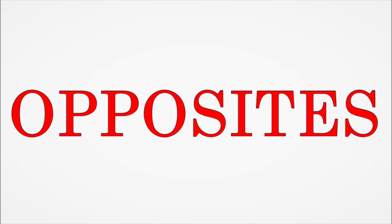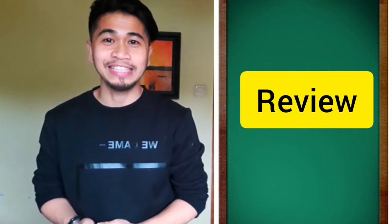Hello! This week we're going to talk about opposites. Hello there! It's Friday. We're going to review all of the opposites that we've learned from Monday to Thursday. Are you ready for the review?